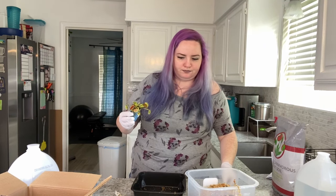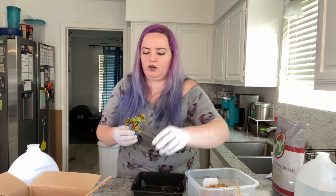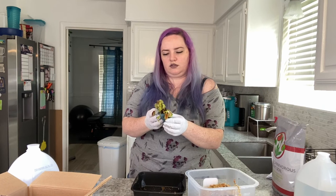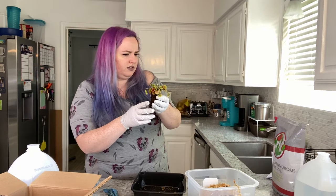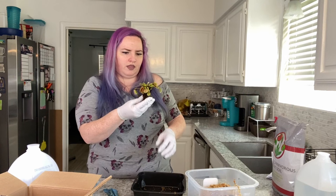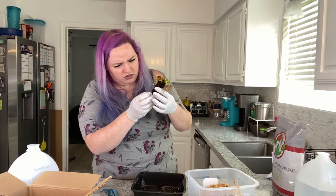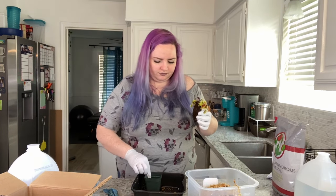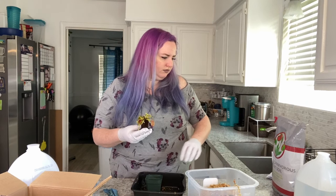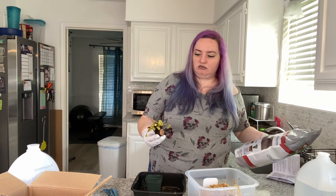This one is called the Diana B52 — I guess Diana is the name of this Venus flytrap variety. This one is not in sphagnum moss; it's a different type of soil altogether. That makes me want to use something other than the sphagnum moss to plant it, but I'm not sure if that's a horrible idea. I really want to try it — you know what, let's experiment.